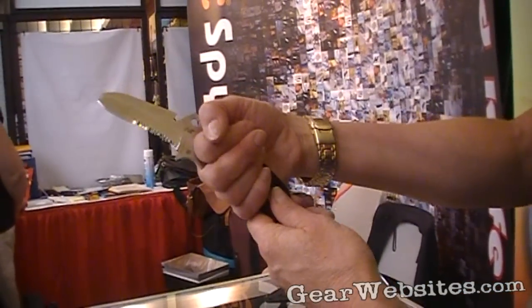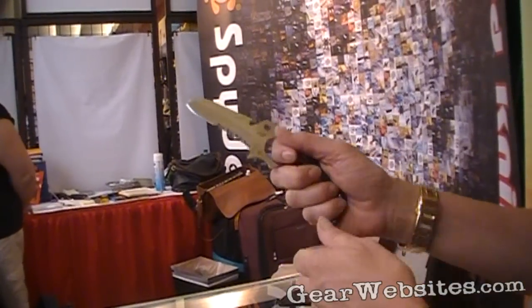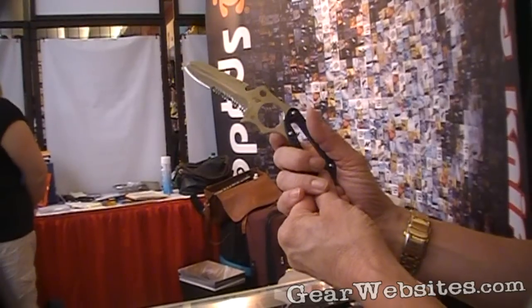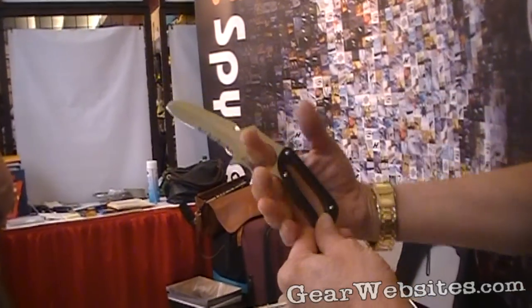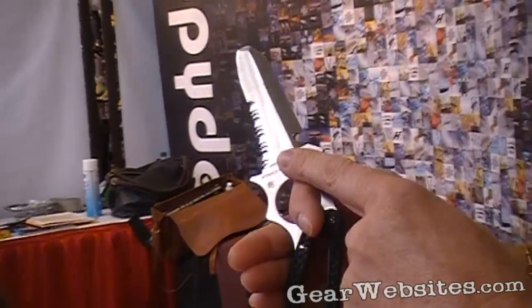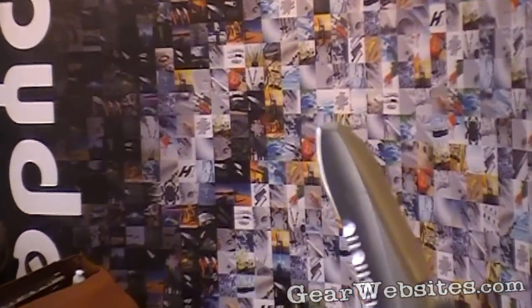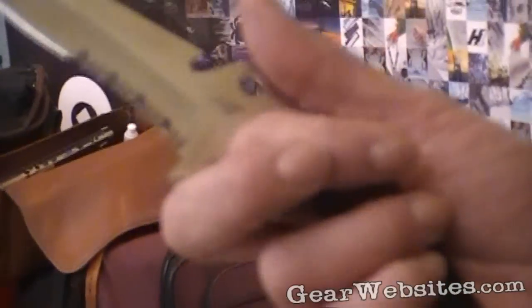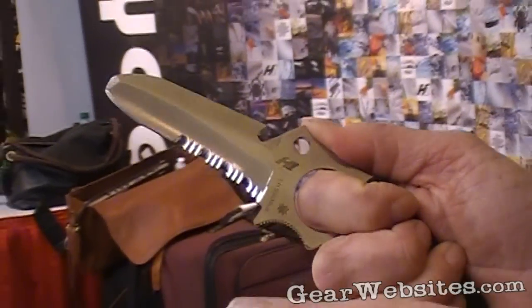A wrist lanyard holds your hand a little bit closer, choked up to the cutting edge. That's a benefit when chopping, as your hand tends to travel to the back of the knife — this keeps your center of gravity choked up in the tang area. It does have a line cutter and comes in two different edge configurations: a blunt tip and a pointed tip. There's also jimping on both the spine and the choil as an additional safety feature to keep your hand choked up and tactically attached to the knife.